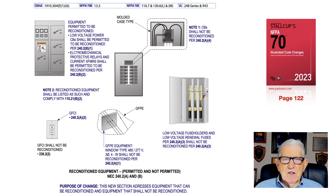Ground fault protection equipment outlined in 230.75 in the NEC also cannot be reconditioned. Particular sections in these new articles will sometimes refer you to different sections like 230, 240, and 250 for grounding to pick up certain rules. Additionally, low voltage fuse holders and renewal type fuses shall not be reconditioned. That is what this illustration is showing the user of the code.